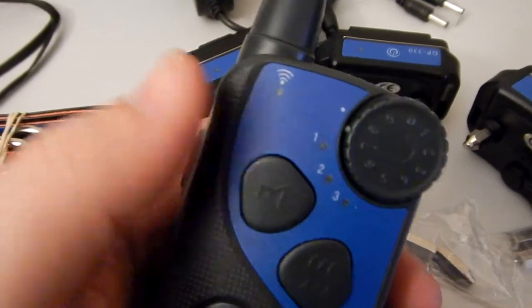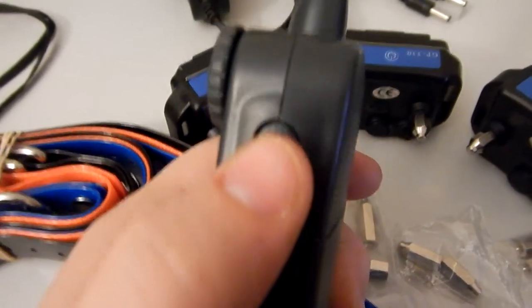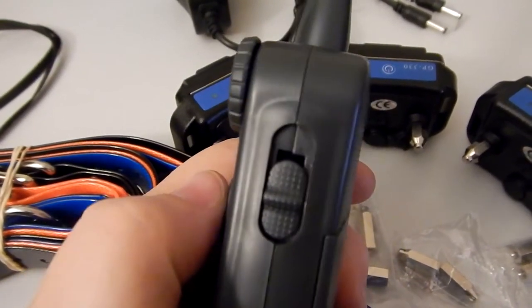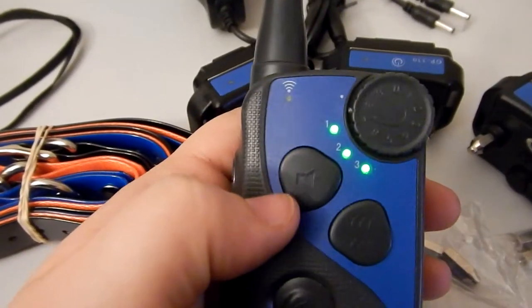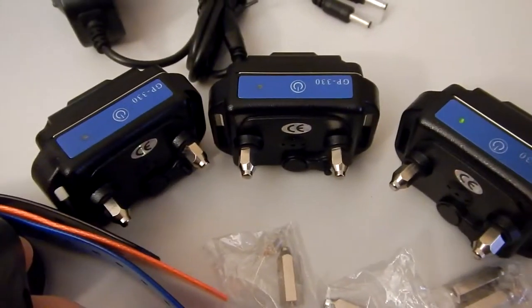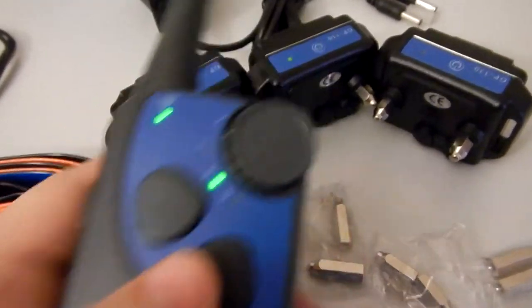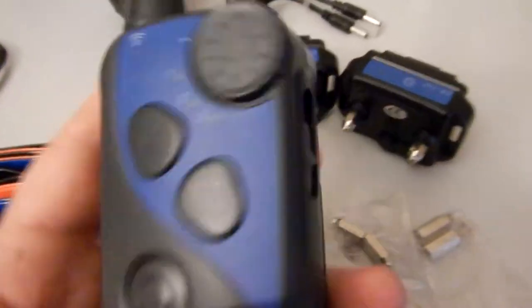Then press the side button again and you'll go back to regular mode. Now I need to make sure this is set up one, two, and three. On the side at the very top, there's a switch — all the way up is one, middle is two, down is three. Briefly, just to test them all, if you go back to this mode you can hear all three of them go off. This one's actually number one, that one's correct for two, and this one over here is the third. So one, two, and three.